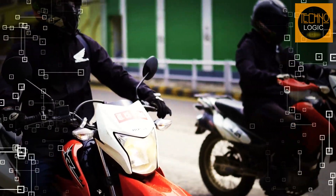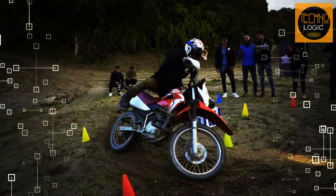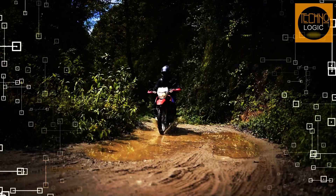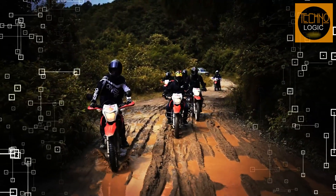Hi everyone, welcome back to my channel where I review motorcycles and share my passion for riding. Today I have a special treat for you, the 2023 Honda XR150L. This is a new dual sport bike from Honda that promises to deliver great performance on and off the road.